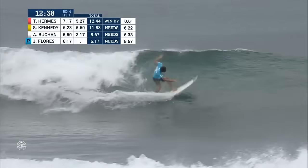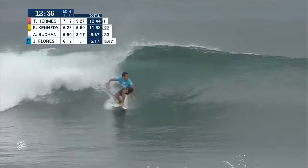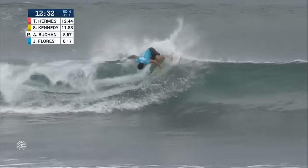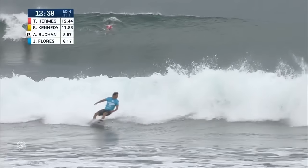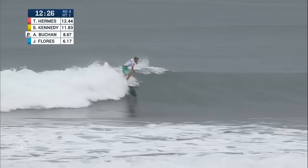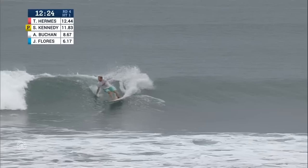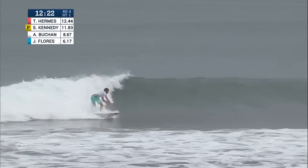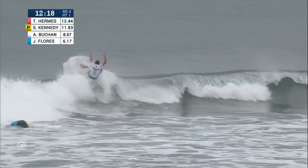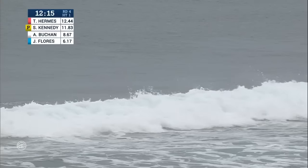Here we go, Jeremy. Speaking of flowing — Jeremy Flores, he does work in his first priority. He's got a 6.17 to start off with. Puts everything into it: beach breaks, big waves, barrels. Jeremy Flores is out to win a Triple Crown title. Here's Buchan on another one — Buchan's got a setup here. Nice wrap on the soft part. He's going to stand up and chase this section. It goes right into the roof of that wave and it goes down.